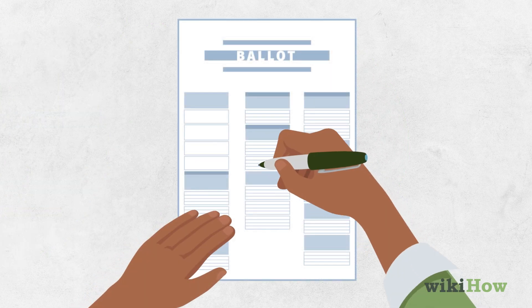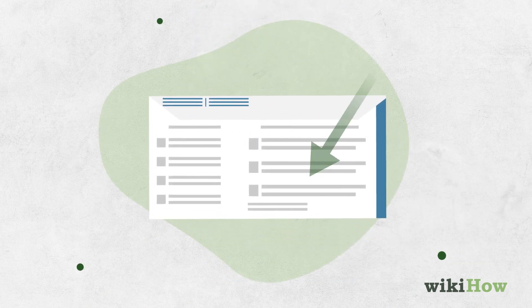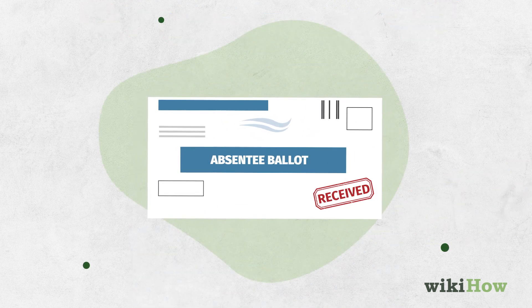Once you receive it, fill it out and mail it in. Carefully follow the instructions on the ballot about where to send it and when it must be postmarked or received in order to be counted.